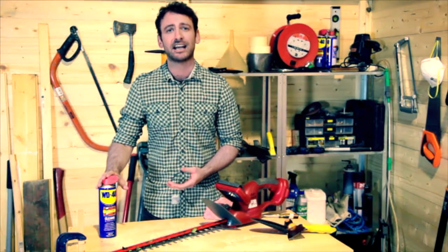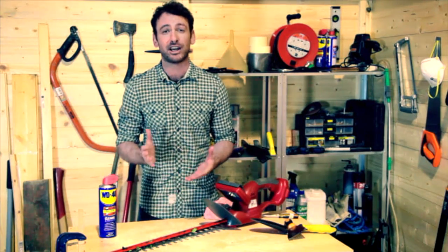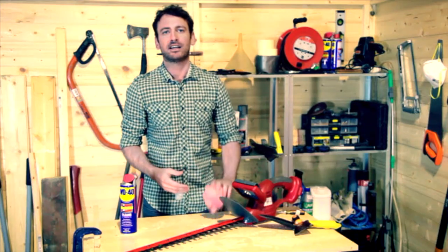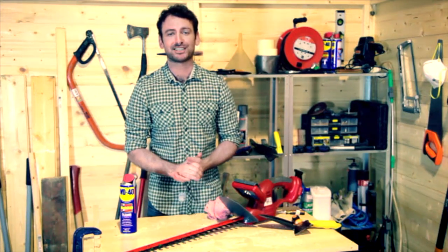It's this — a can of WD-40 multi-use product. It's a fraction of the cost of buying new power tools. All you need to do is make sure it's unplugged and give it a really good generous spray all across the blades. Give it a wipe with a clean cloth. And not only will that get rid of all the organic matter, it will also lubricate the blades and leave a protective film so it won't rust in the shed.